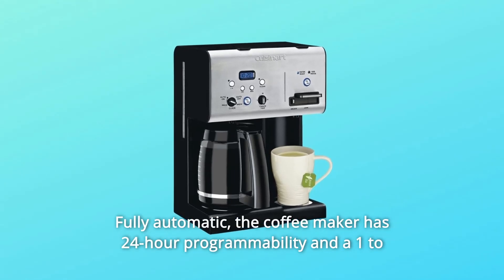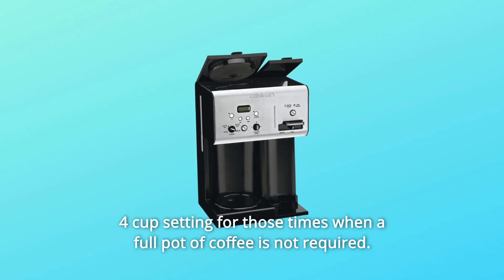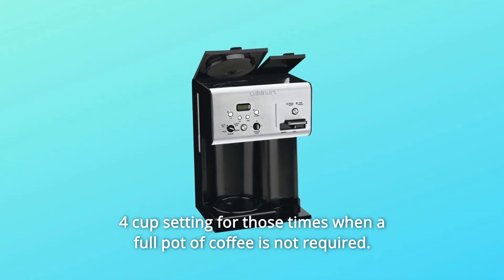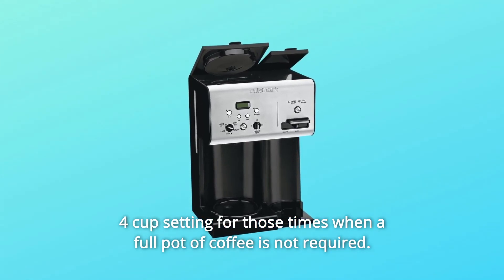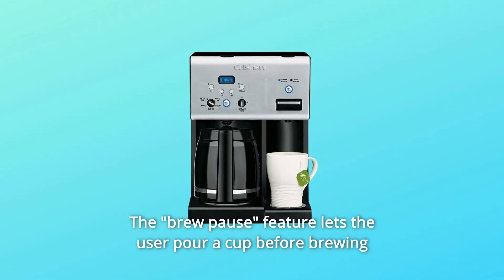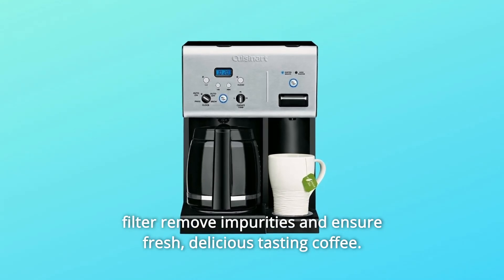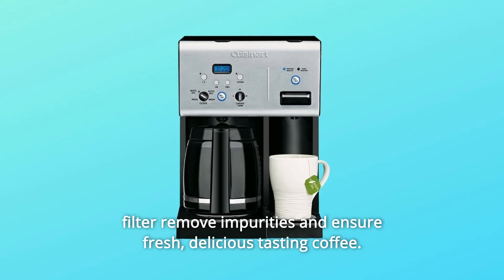Fully automatic. The coffee maker has 24-hour programmability and a 1-4 cup setting for those times when a full pot of coffee is not required. The brew pause feature lets the user pour a cup before brewing is completed, while the gold-tone coffee filter and charcoal water filter remove impurities and ensure fresh, delicious tasting coffee.